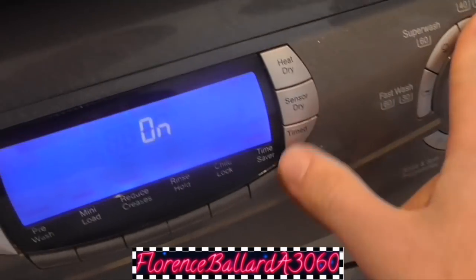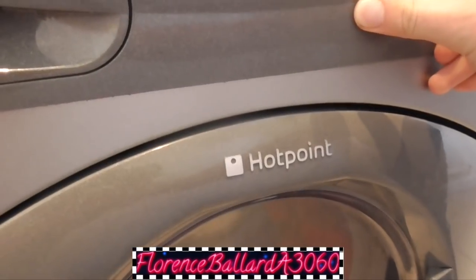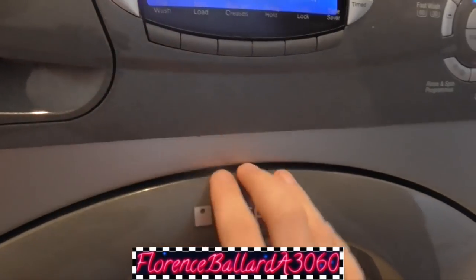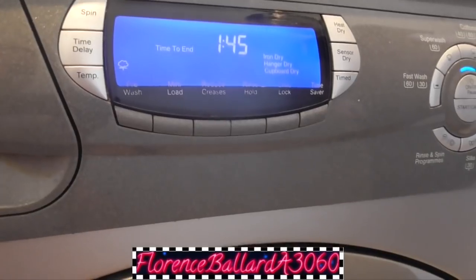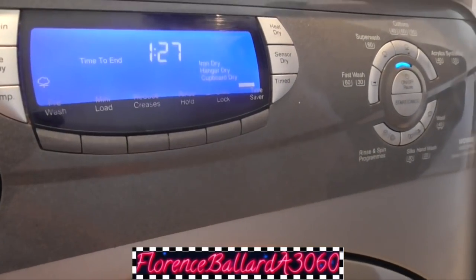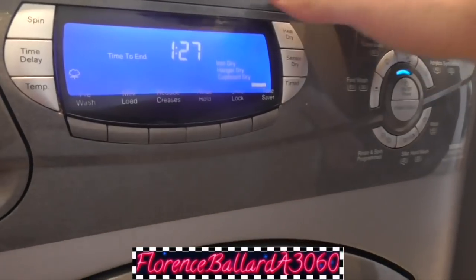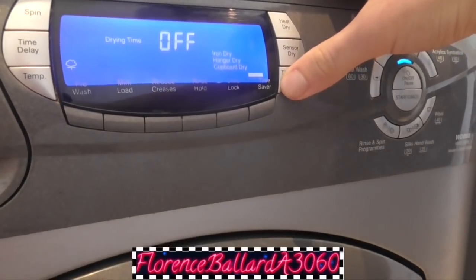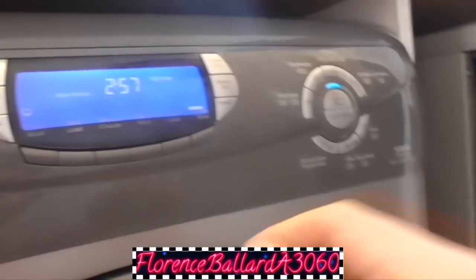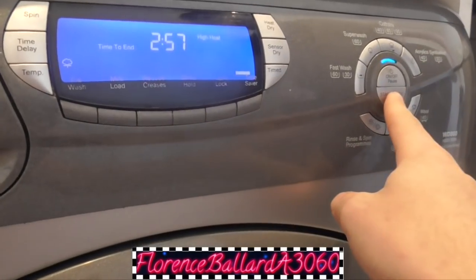What program would you like to use? Cotton 60 - put up to 95 and then we'll turn it down to 60. So nice using one of these. Do you want to use time saver? It's not done very much. Time saver - 1 hour 27. An hour and a half dry. Should we do sensor dry? That'll take ages. Time dry then - I think an hour and a half would be good. Do you want it on high heat? Yes, okay, high heat. Can we start with that one?